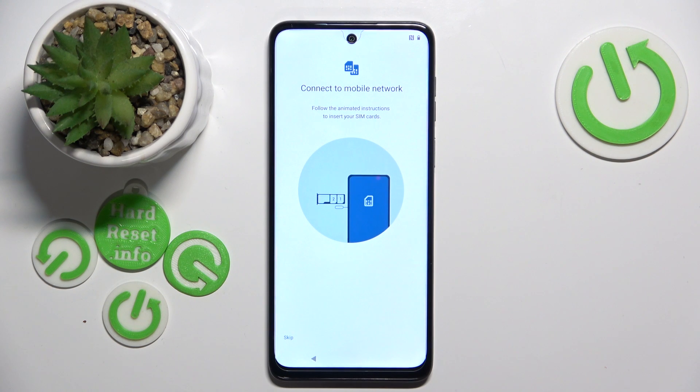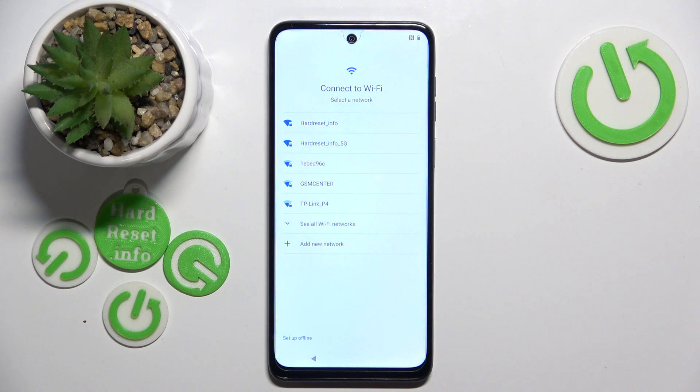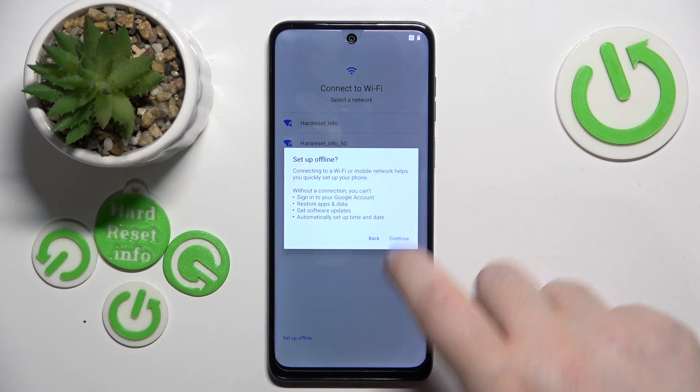Now you can connect to mobile network or you can just click skip. Here you can connect to Wi-Fi, but if you don't want to do that you can click setup offline and then click continue.